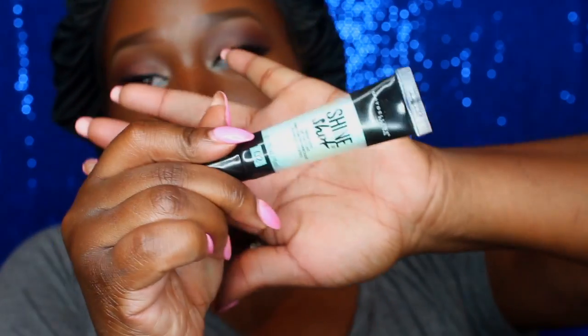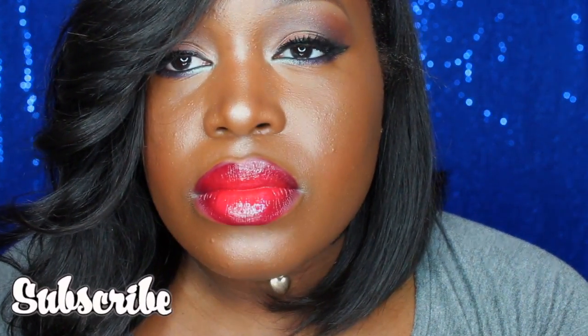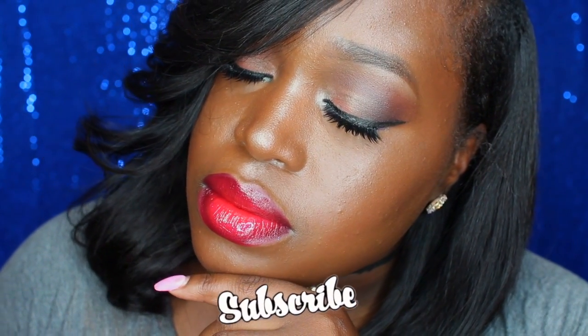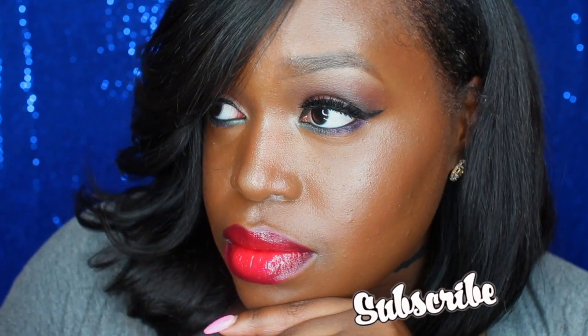Coral Crush looks really good with Masita. If you want to take away the intensity of Masita, just add Coral Crush and it will change it. Now I am not a glossy person, but I thought I'd try the Shine Shot by Maybelline — it's a prismatic lip gloss that's supposed to transform it. And it really, really looks good in my opinion. It looks more red on screen than it comes off in real life. I hope you guys enjoyed the tutorial — stay tuned.